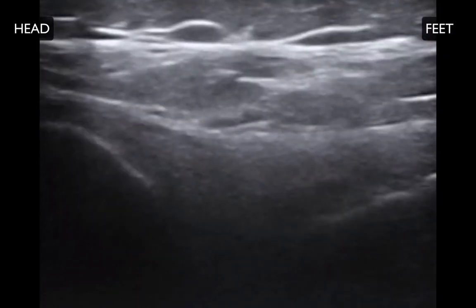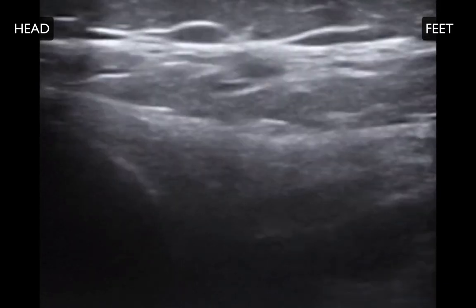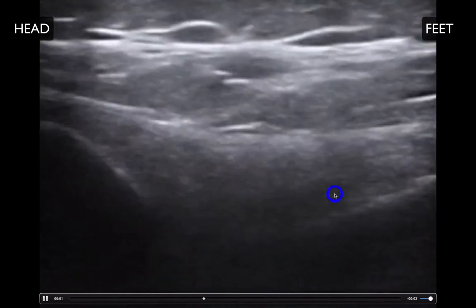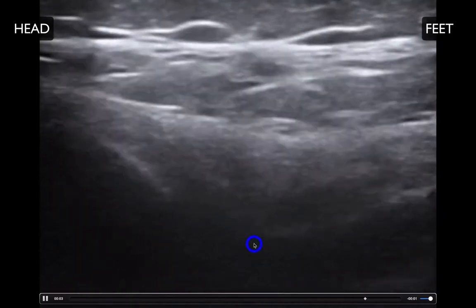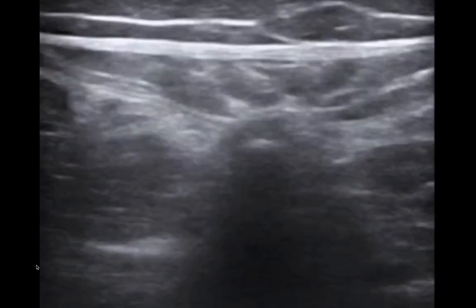This is what it looks like when you have the transducer in a longitudinal orientation along the axis of the spine. We have a vertebral body here, and a vertebral body over here, and right here in the middle is going to be the intervertebral space — the area that you want to aim your lumbar puncture needle. After you've found the intervertebral space and marked it, then you want to find exactly where midline is.